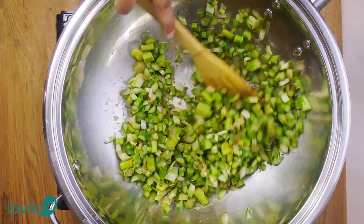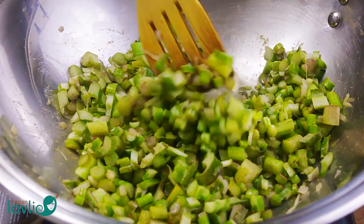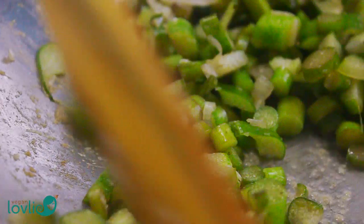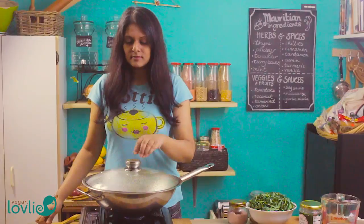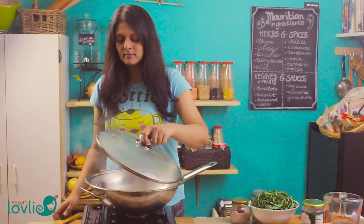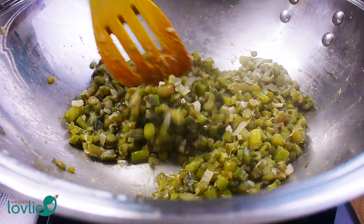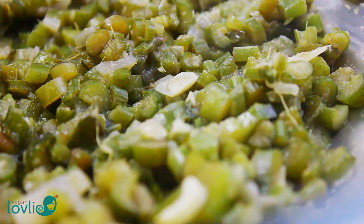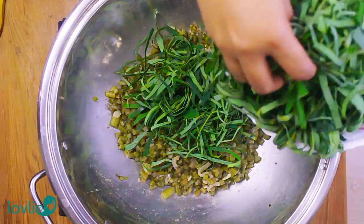It is important to note that taro leaves need to be properly cooked over a long period of time before consuming. This is because taro greens contain a fair amount of calcium oxalate, which is a naturally occurring pesticide in many plants — they are tiny needle-like crystals. Eating raw or half-cooked taro leaves can cause uncomfortable itching in the mouth and throat. It is therefore important to cook the leaves thoroughly over a long period of time to destroy this substance. When cooked for at least 45 minutes, the taro leaves are perfectly safe for consumption.